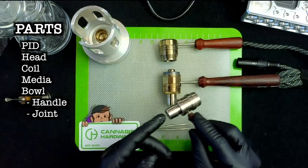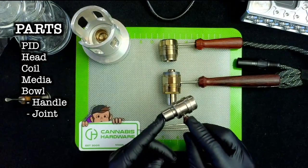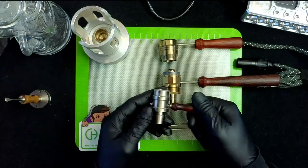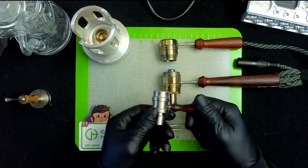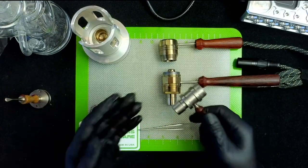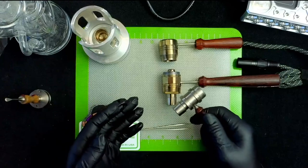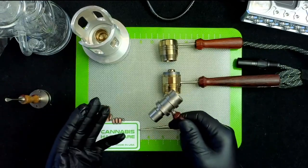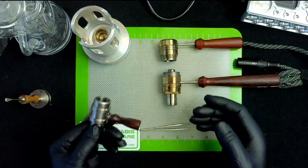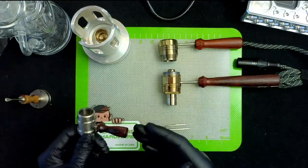The Shovel Head Bowl is a four-part bowl system. The parts are: the handle, the joint — which can be switched out to any male or female size, 14mm, 18mm, 10mm, whatever you need for your glass piece — the bowl part, and then the screen inside. The way the handle is held in is just by tension screwing into the side. Again, a very customizable system, but a lot of parts you need to know and know what you need them for — so it can get complicated fast.